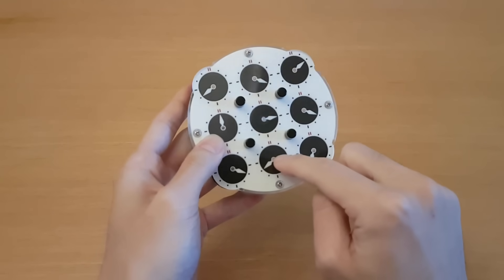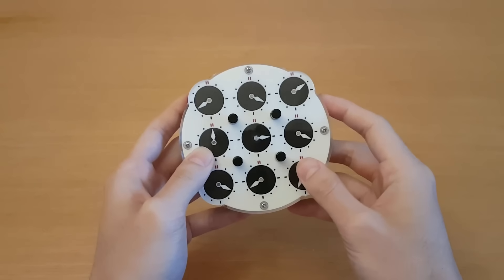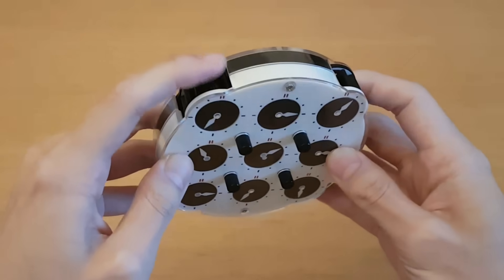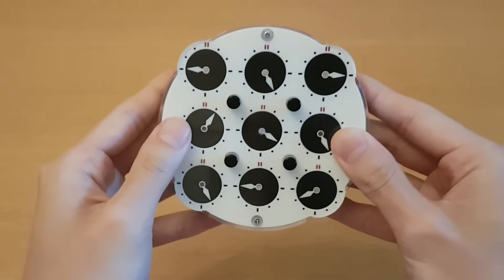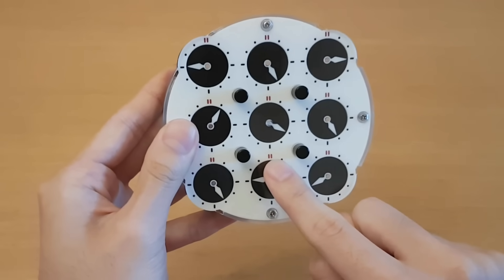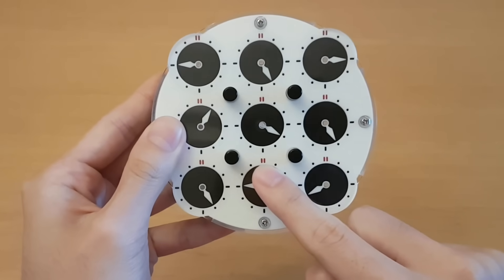Hey everyone, today I'll be trying to solve this puzzle called the Rubik's clock. This puzzle has nine clocks which you can turn using the dials on these four sides. The goal of this puzzle is to get all of these to point to the top at the two red lines.